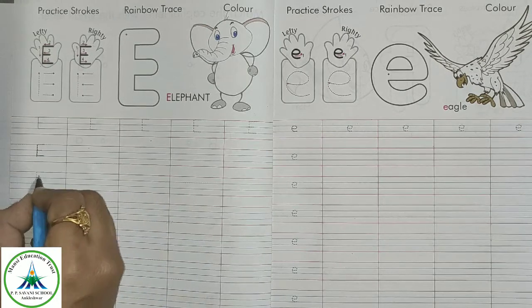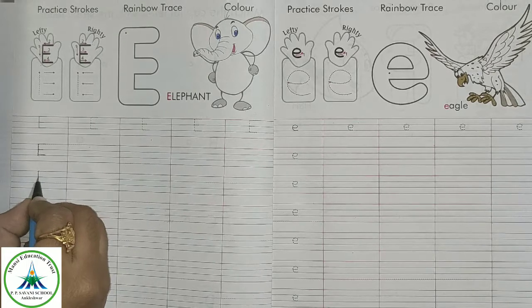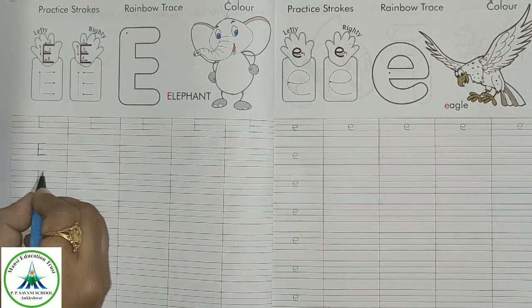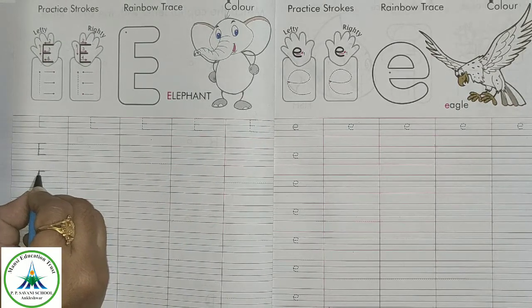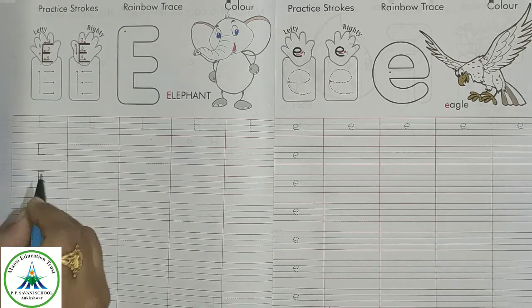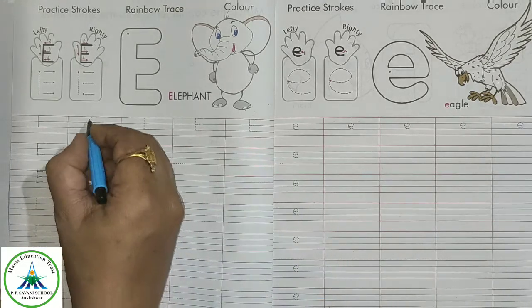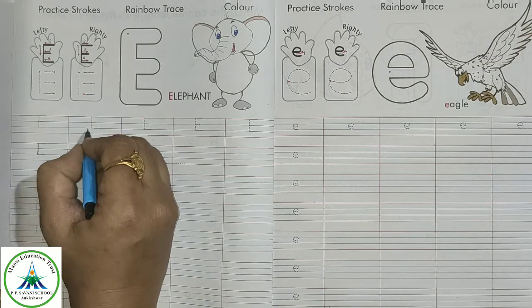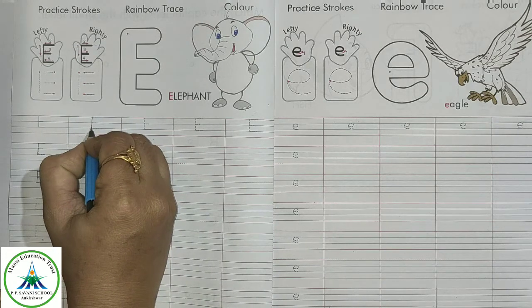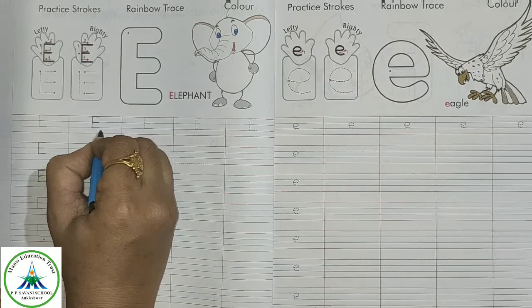Let's see how to write for left-handed kids. Make this line and then start from here and make a slipping line. This method is for left-handed kids. I am right-handed, so I will write just like this — a standing line and slipping line, slipping line, slipping line.